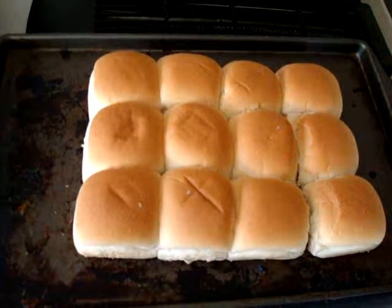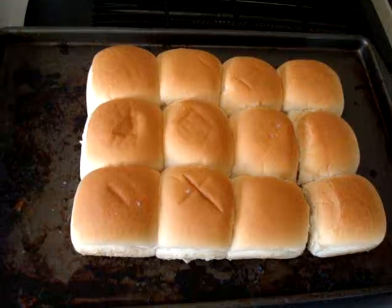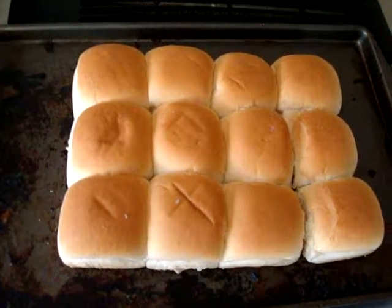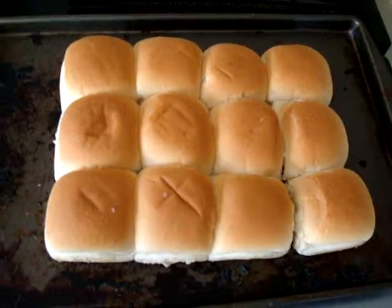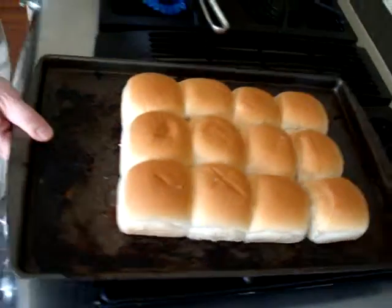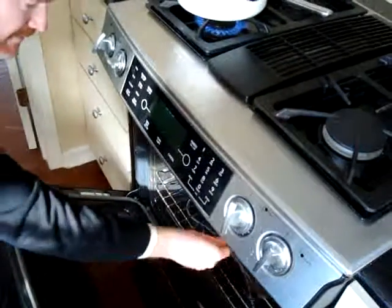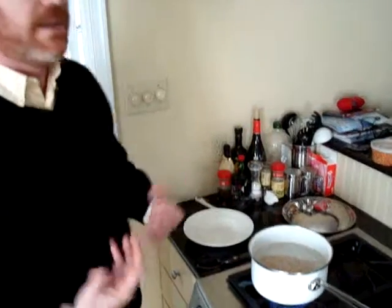Alright, so we're going to start with these — they aren't really slider buns or rolls, they are dinner rolls that we use for the purpose of sliders. We're going to put them in the oven at about 350 for 8 minutes. You just really want to crisp up the outsides.